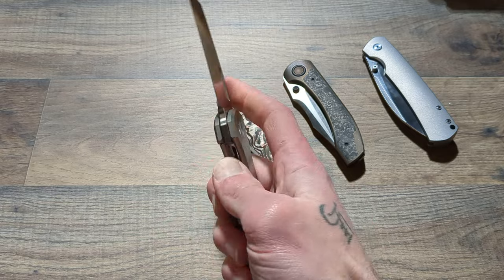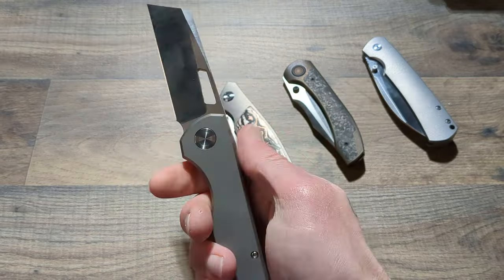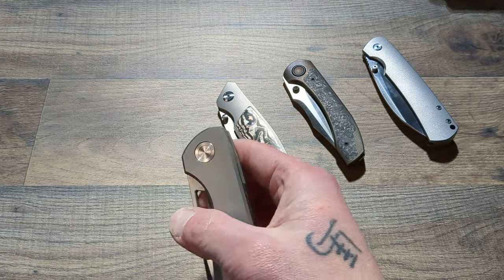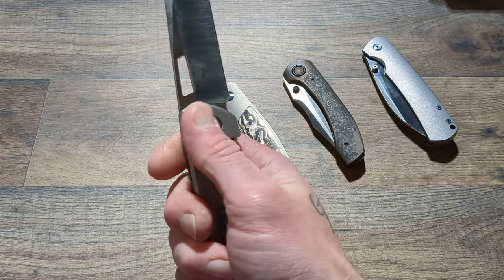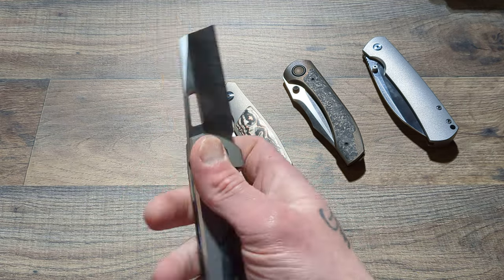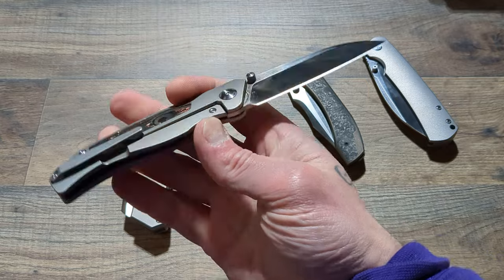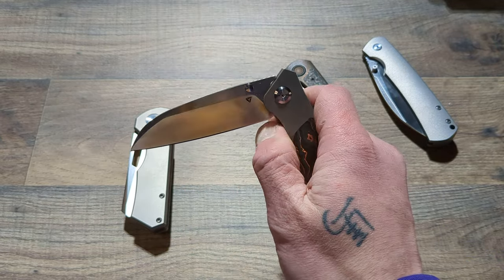Starting us off is the Jaeger M Brian Brown. This has a full-length Zircuti backspacer and clip. I do have some black titanium hardware coming for it, and I'm hoping to get some zirconium or Zircuti collars — probably going to go zirconium though. Then we have the awesome Tuya NV4 in S90V.